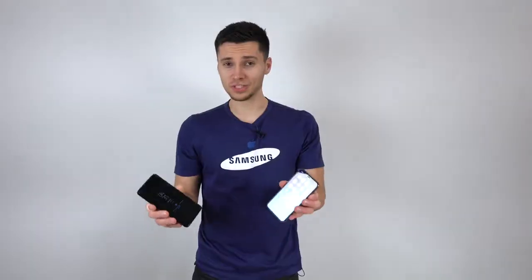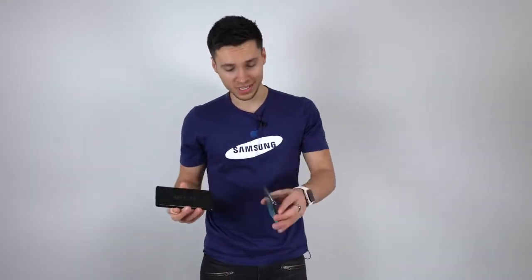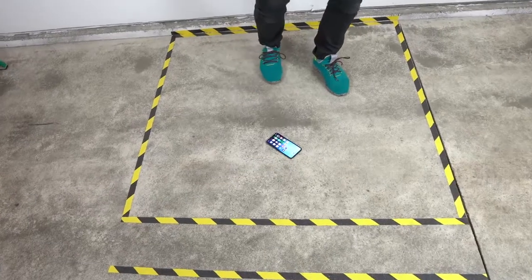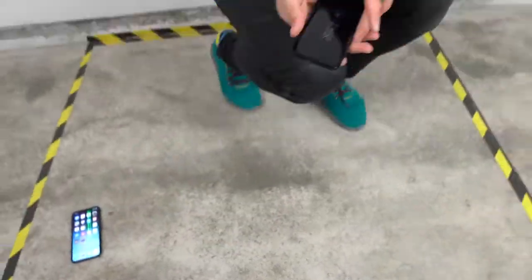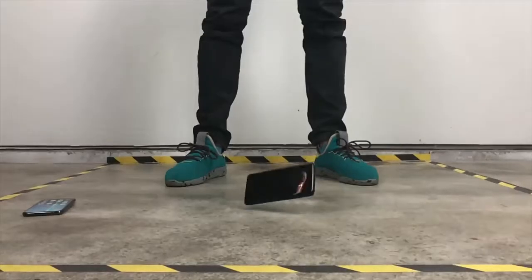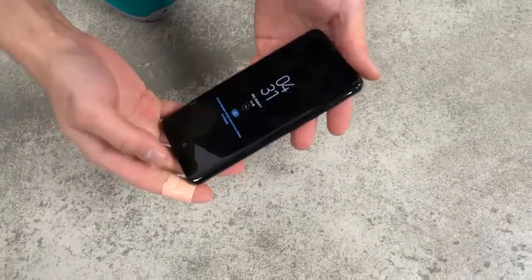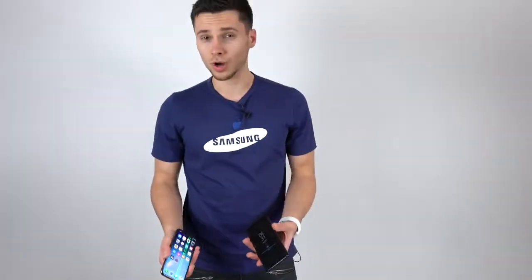Let's do a front impact. These are all glass with nothing in the way — no home buttons — so it's quite a fair test between these two. iPhone X front drop — holding up marvelously. And the Galaxy S9 — also working, still on. So the Galaxy S9 from waist height did very well. I'm quite impressed with both of these.